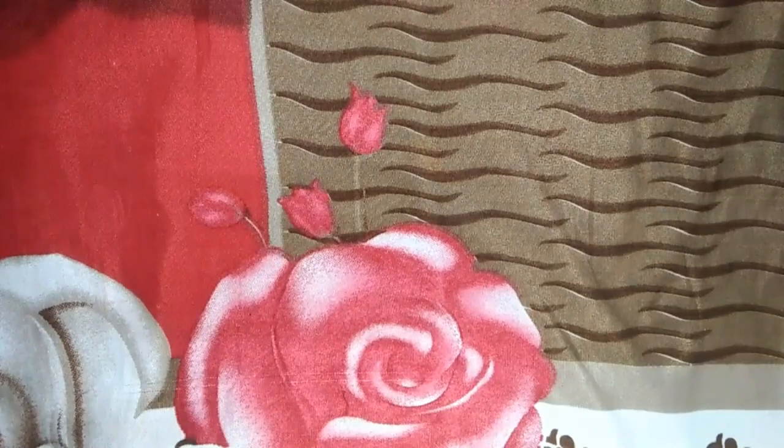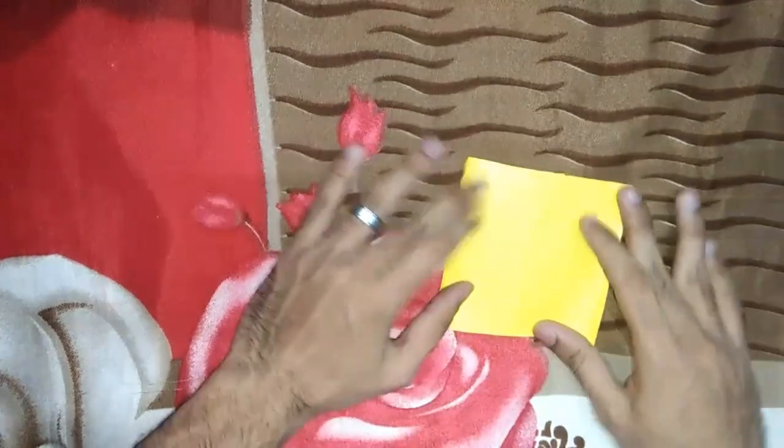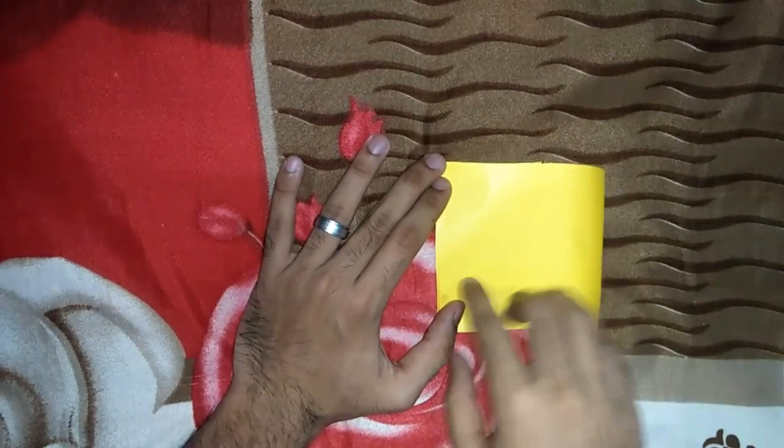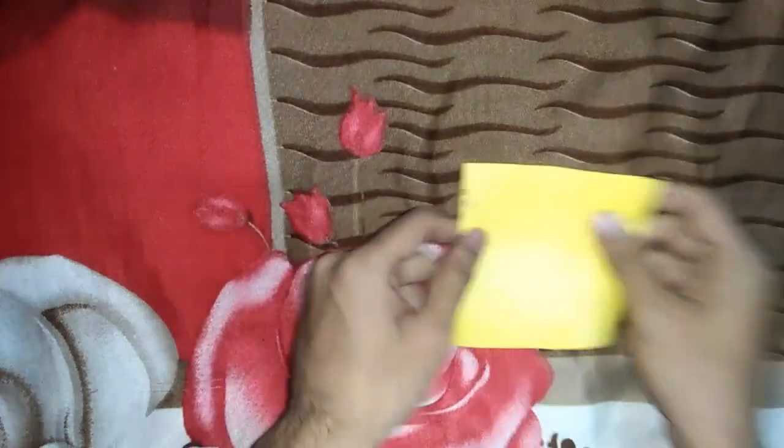Hi, welcome back to my video. Now we have a paper fish — one type of paper fish. This is a 10 to 10 size.